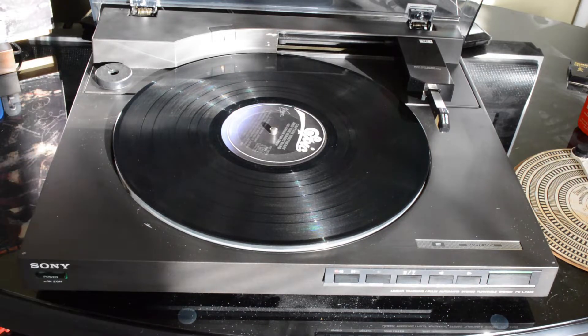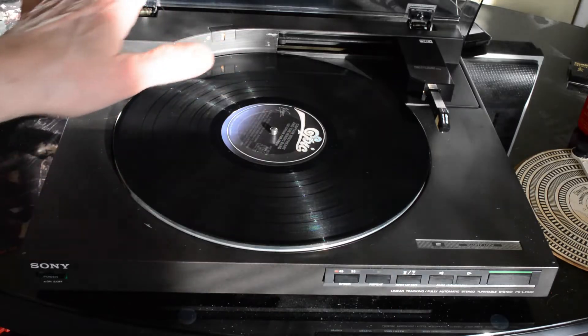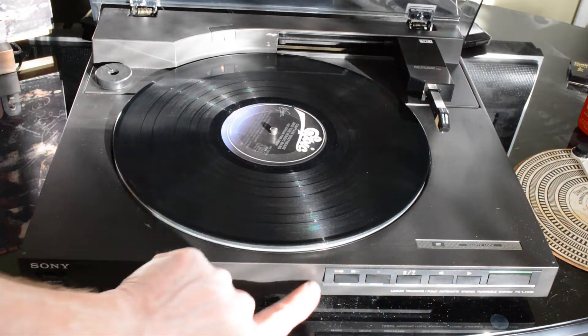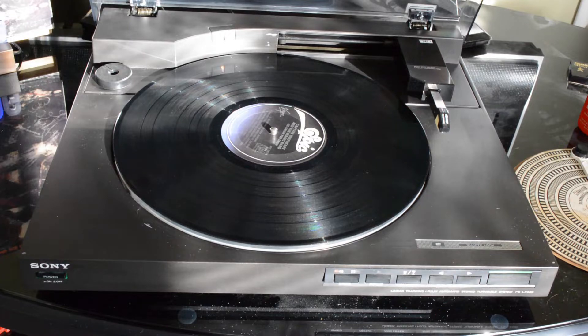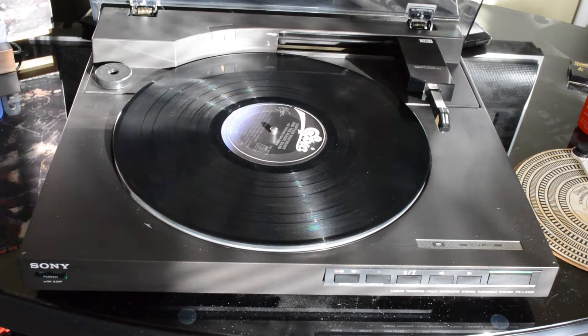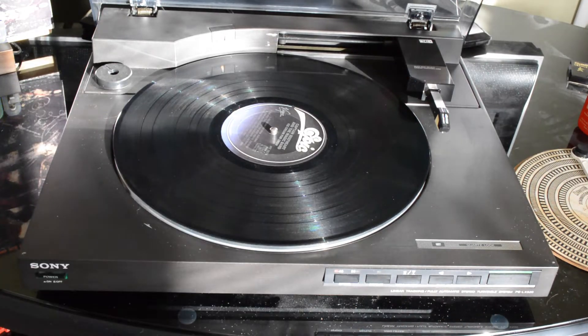What happened this time is I was playing an LP and it got to the middle of the LP, the tonearm popped up, platter stopped spinning, and that was it. None of the controls would respond. The only thing I had telling me it was on was a little light. I don't even think any of the lights along the control panel were on.